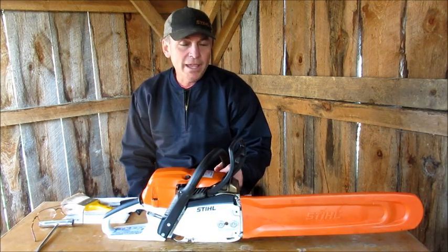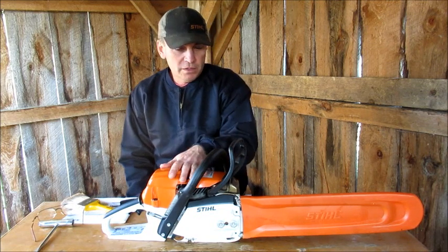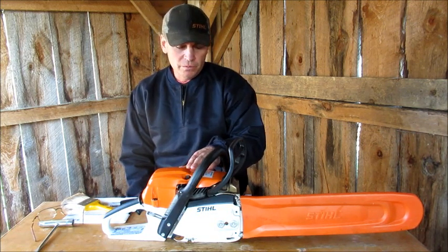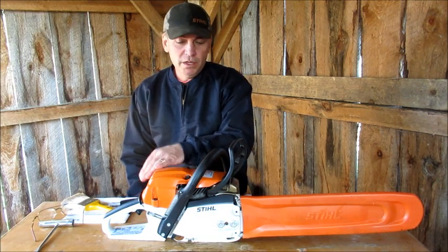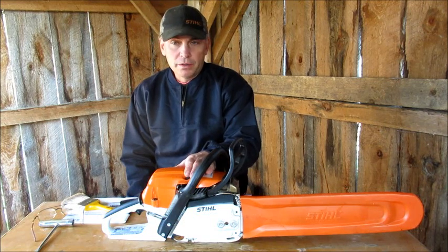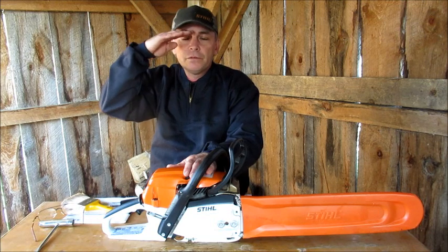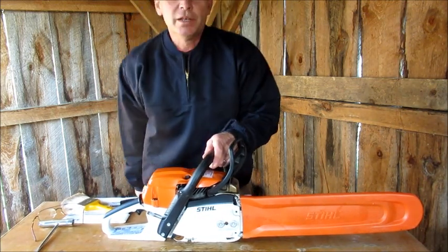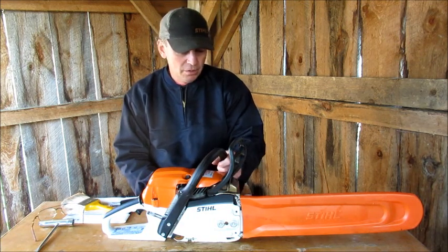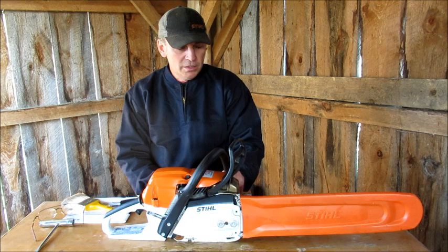So can you guys believe this is the third take on this video? That's right — the third time. You'd think I'd be good by now after making all the videos I have. I made this video last Sunday outside at the picnic table. It was a little bit windy — I thought it won't be too bad, but on the playback you couldn't even hear me with the wind. So I redid it last night in the shed here, and everything was perfect. Then I downloaded it and played it back this morning and my head was cut off — I was standing up and I should have been sitting down. So half my head was gone. This is the third time — hopefully it's okay this time. It's a lot of work making videos, but I enjoy it. Three times the charm.